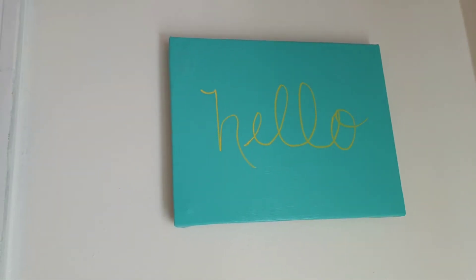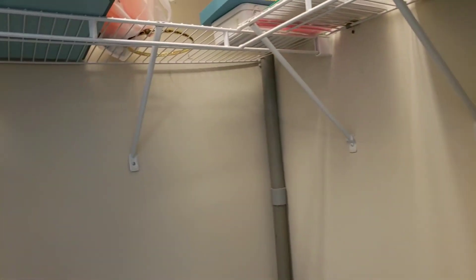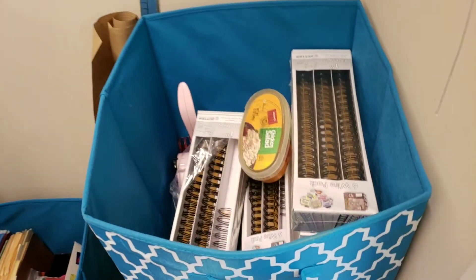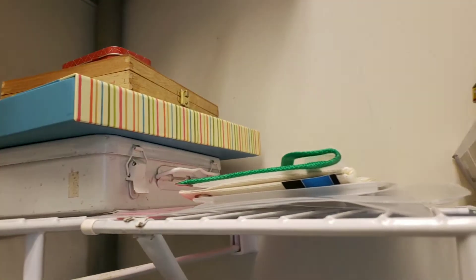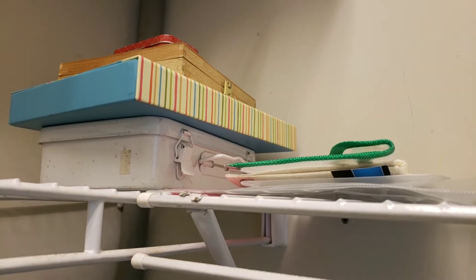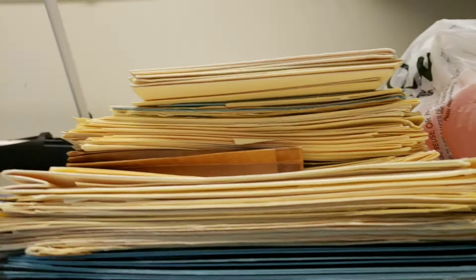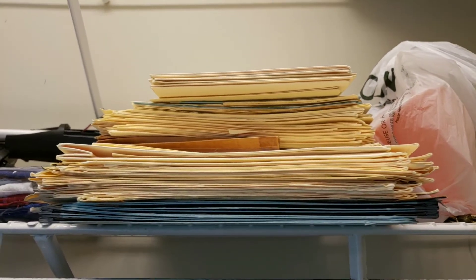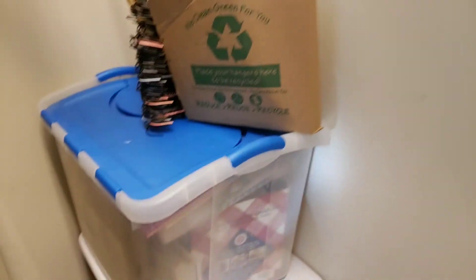I've got my little picture up here — I repurposed a painting I didn't want anymore, painted over it, and wrote the word 'hello' on it as a little decor item. Then there's my closet — nothing special, but I'll show you. It has some coils and supplies, manila file folders, and other supplies. These are all empty containers I can use when I need them. There's also a bag of craft supplies I don't use very often but keep on hand, and some used manila file folders I'm repurposing.